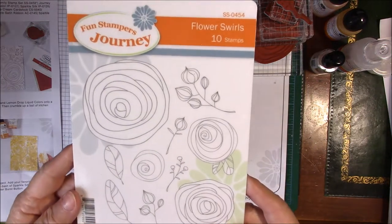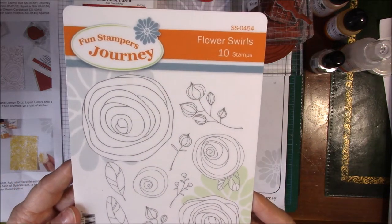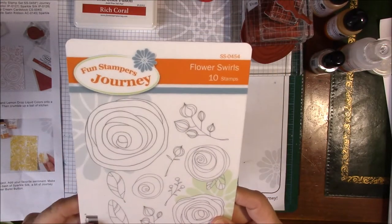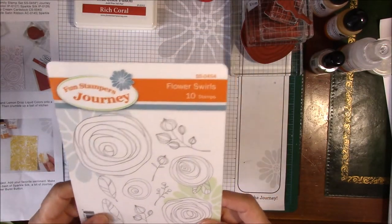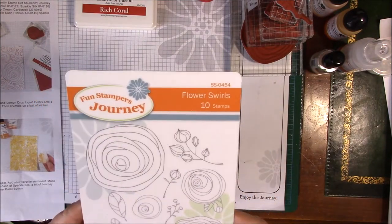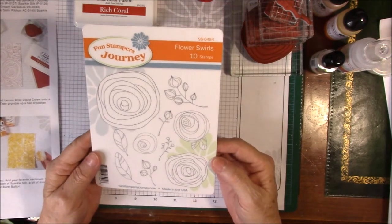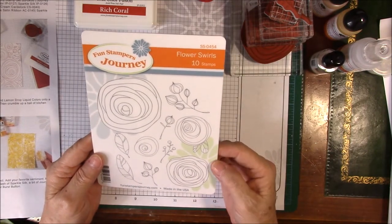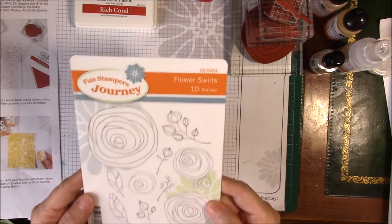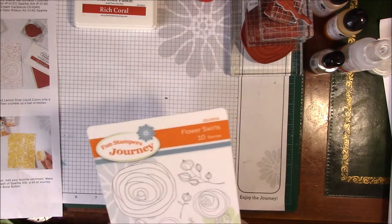We are going to be using our Flower Swirls stamps. These are brand new in the new catalog. It's number SS0454. They are awesome. When I first saw them I thought, well, they're not very interesting. But some of the things that have been done with these have just been amazing. So we're going to use those.